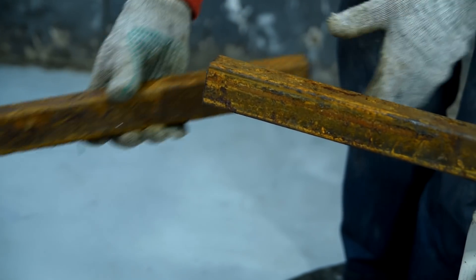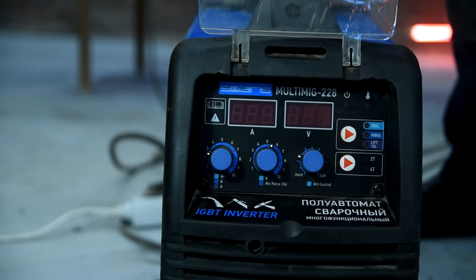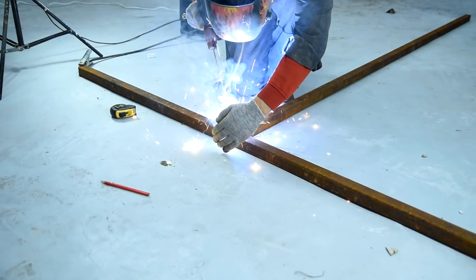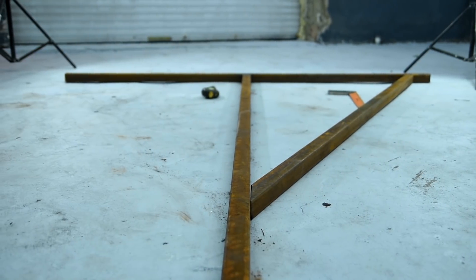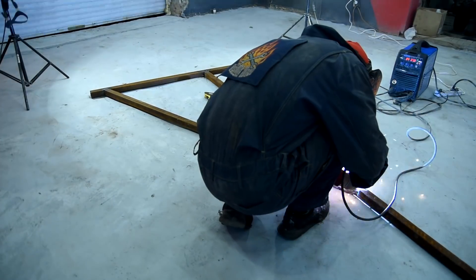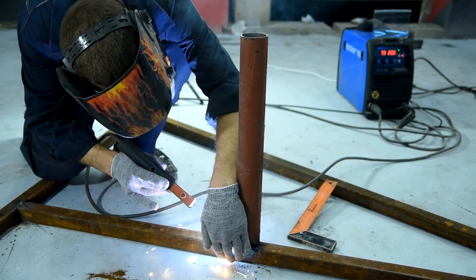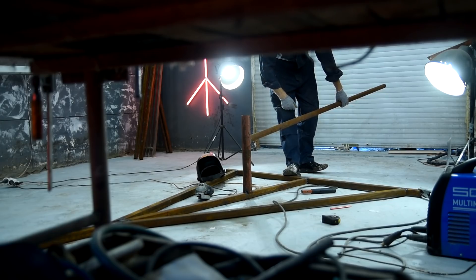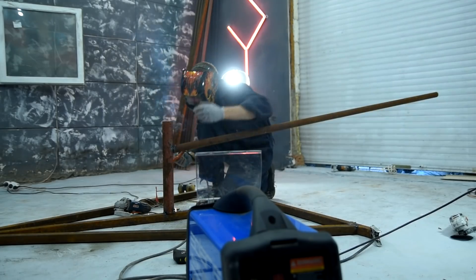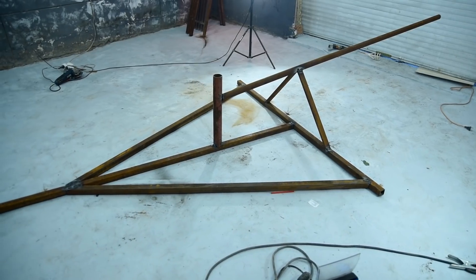I'll start the helicopter assembly with a frame from a shaped tube. After the frame base is ready, I'll weld the edge of the girder to it, to which the propeller will be attached. I'll weld another pipe to it for the tail. The main skeleton of the helicopter is ready.